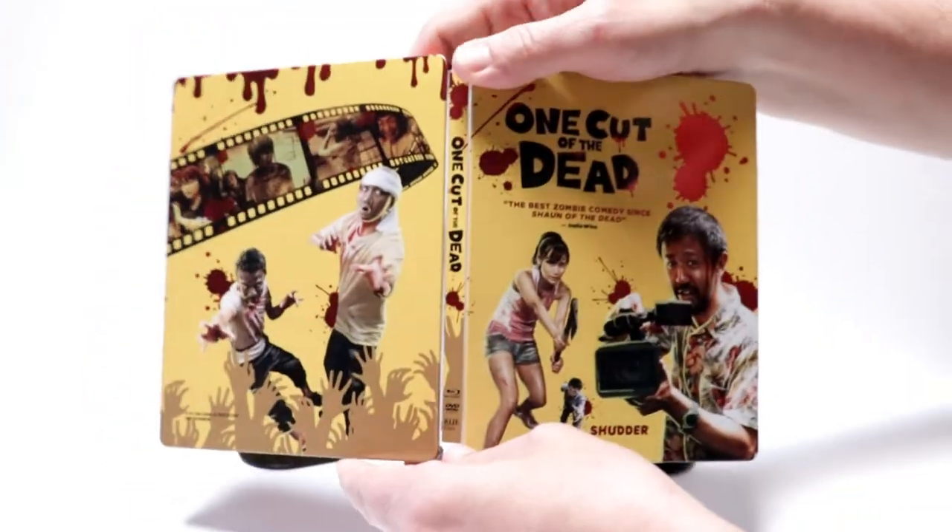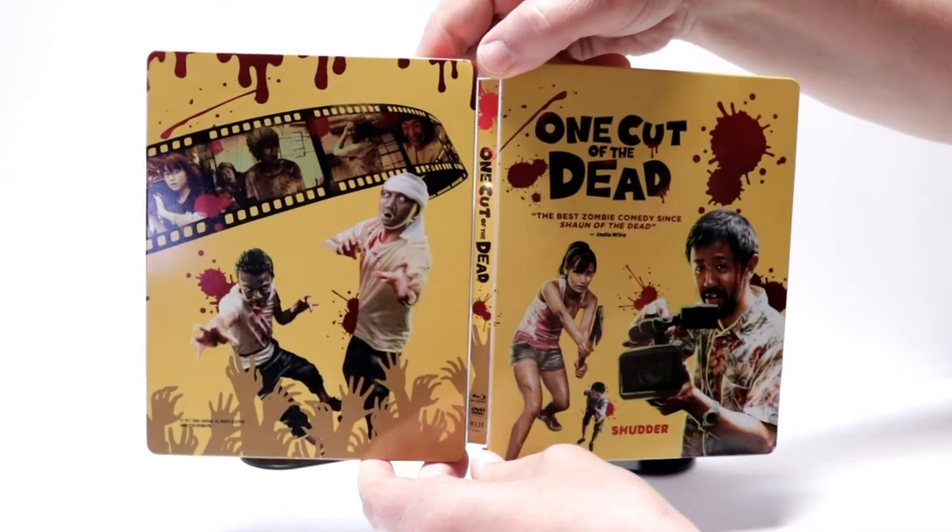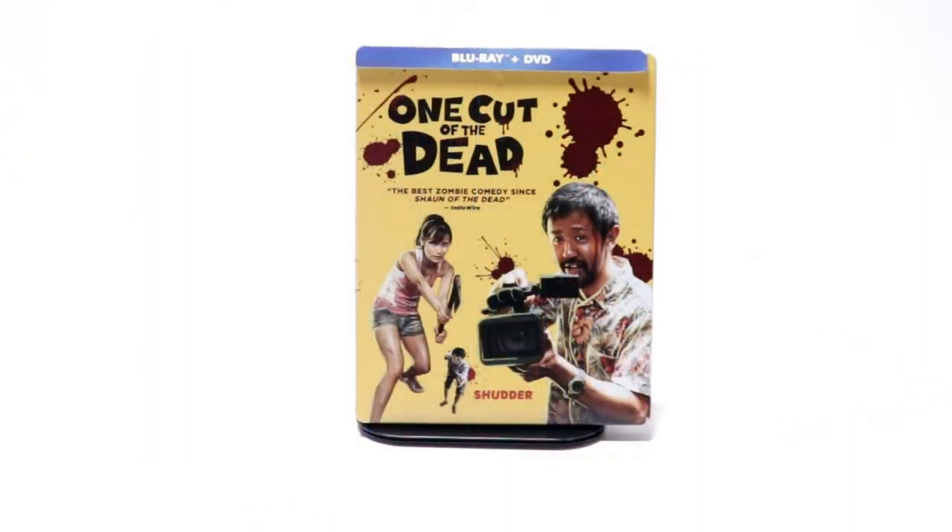So overall, this is a really nice looking Steelbook. Now, this is a movie that I'm not very familiar with — I've never seen it or heard of it, but it looks like it's going to be really good. Please leave me a comment below, let me know if you've seen this movie and what you thought about it, and let me know what you thought about this unboxing.